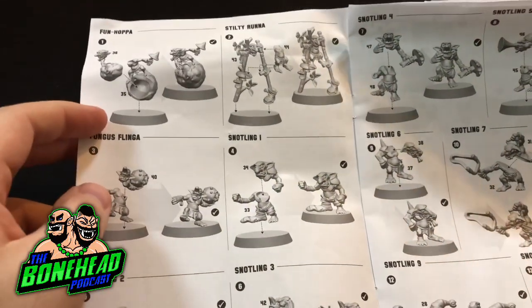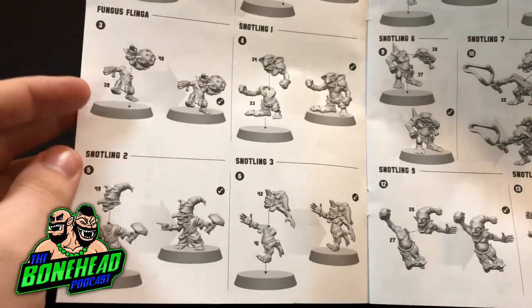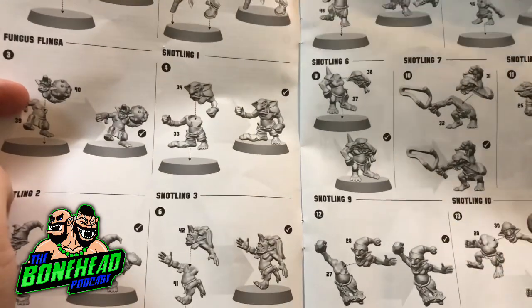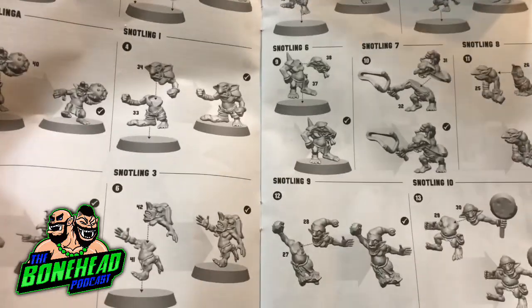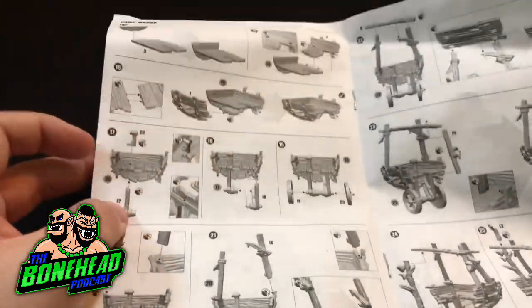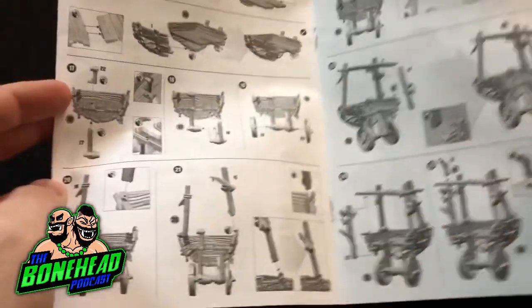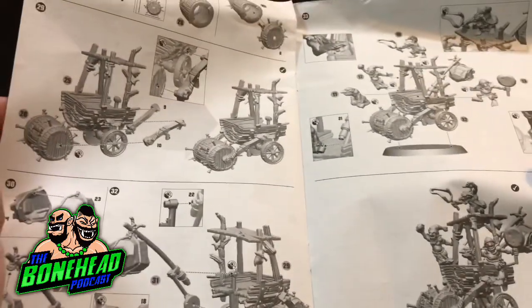I think it's probably worth having a look at the instructions. All of the snotlings are two pieces, every single one of them. We saw that when we were looking at the sprue. There's no variation, but it is just because they are dynamic. But this is the terrifying thing - look at the instructions for the pump wagon. That's one, two, three, four pages of pump wagon.